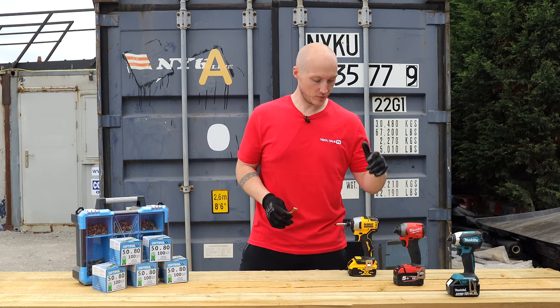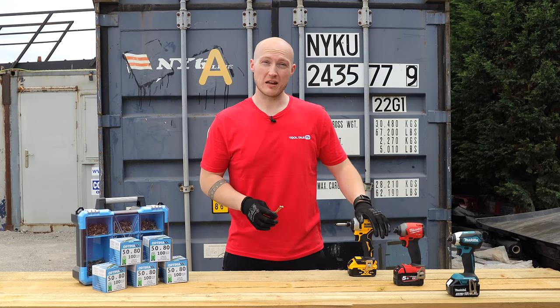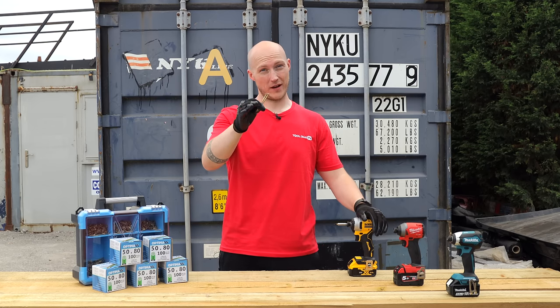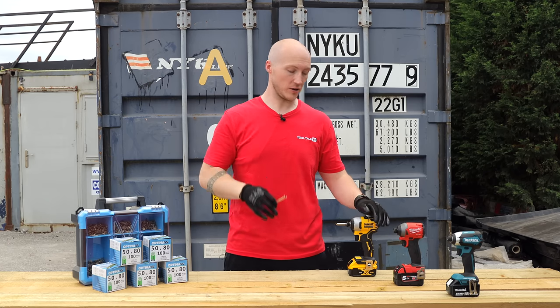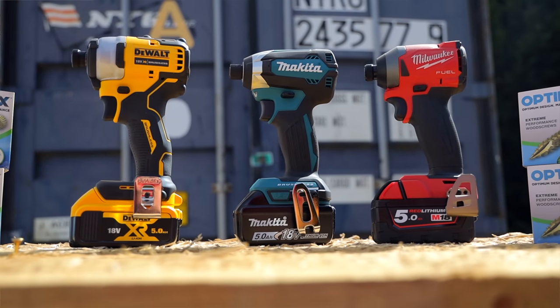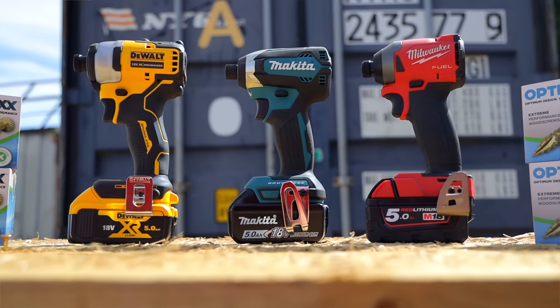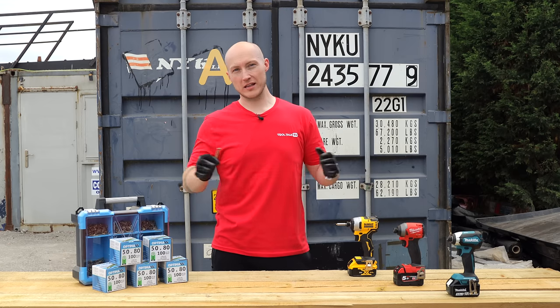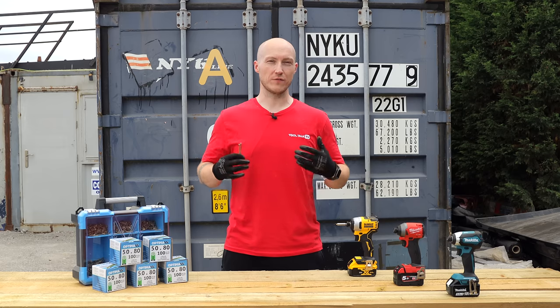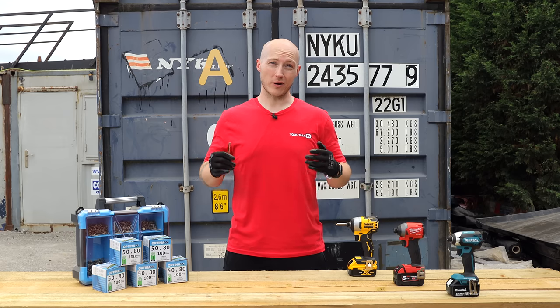Today we have got three of potentially the top brands. Tell me your favorite brand of power tools in the comments, but today we've got a DeWalt impact driver, a Milwaukee impact driver, and a Makita. All 18 volt 5 amp batteries, all fresh off the charge so they're full of juice, and today we're going to do a head-to-head.